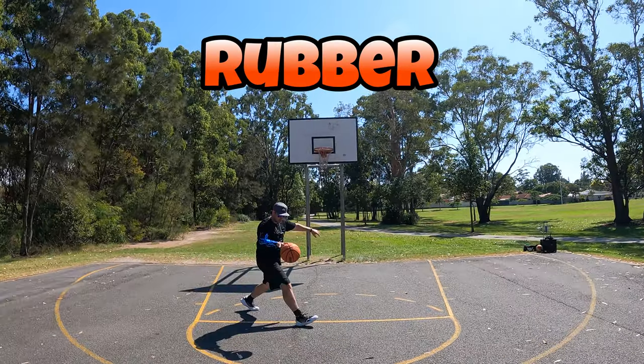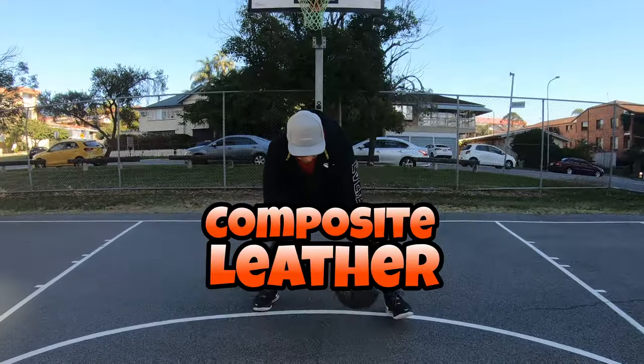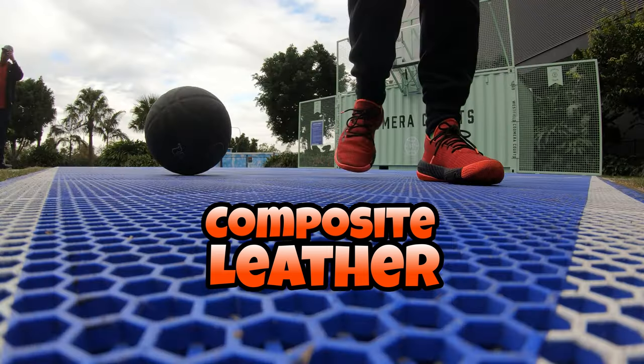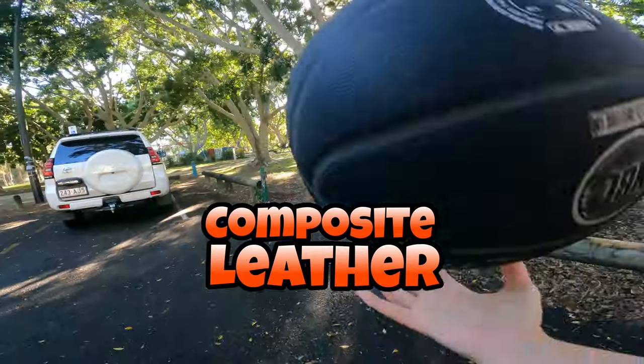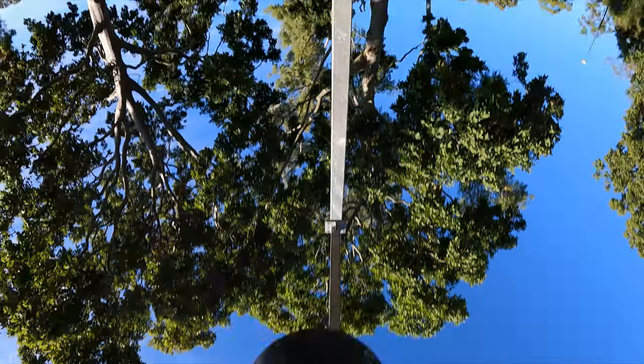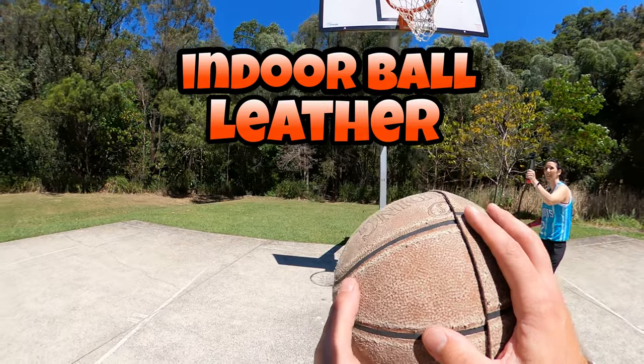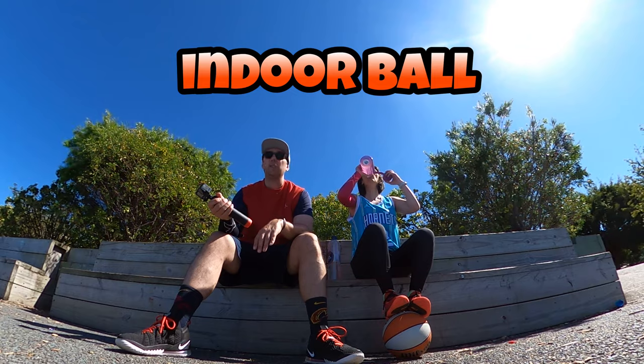The rubber ball is harder to touch on the fingers. The composite leather ball — the one made of different materials — is a little softer to touch, but it's also hard enough that it can be bounced outdoors. I had a ball that was perfect until I took it outside once and that ruined it. There's a reason it said indoor only.